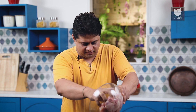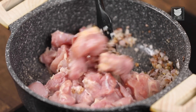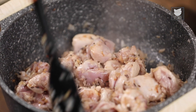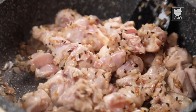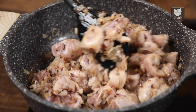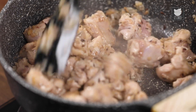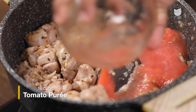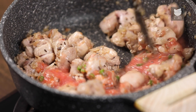As the color of the onion has gone translucent, now I am going to add in chicken and I am going to sauté it for a few minutes. After sautéing the chicken for a few minutes, as the color starts changing, now I am going to add in tomato purée and chopped chillies. Sauté it for a few minutes.